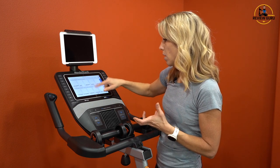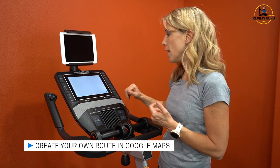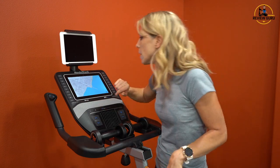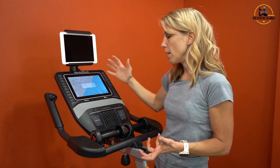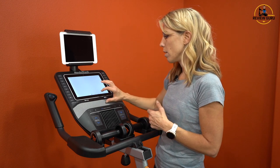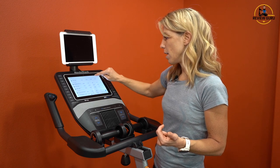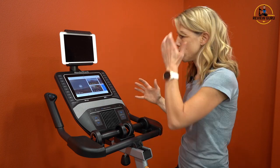You've got really an expansive iFit library. iFit also includes the option to create your own route — if you're training for something, you can go into Google Maps, it will pull up a preset location, but you can map a route anywhere in the world, like Playa del Carmen, Mexico, then save it and ride it whenever you want. It also has a calendar of workouts you've done, keeping track of your metrics according to your profile.